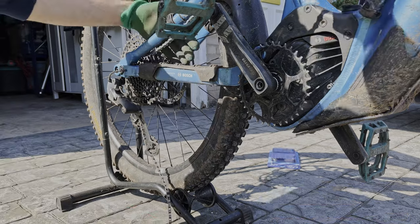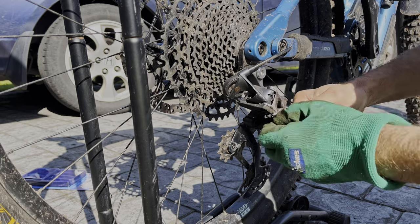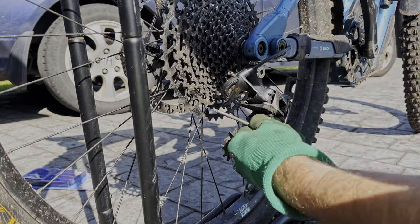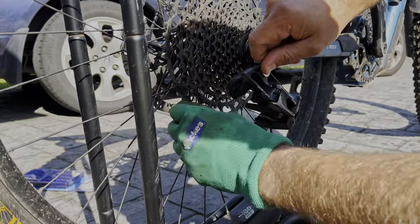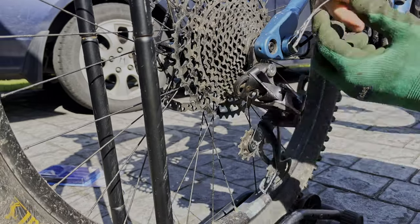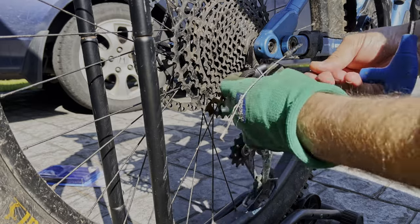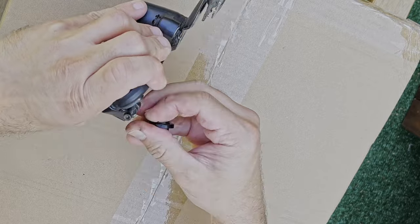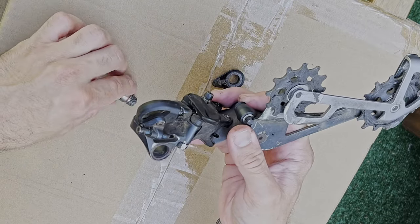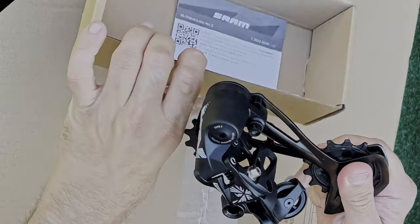Start by breaking and removing the chain. Then using the wire cutters, cut the nib securing the end of the gear cable and loosen the gear cable using the T25 key. Once done, pull the cable out of the derailleur. Next you're going to have to remove the derailleur using the 5mm Allen key. For the purpose of this video I'll be transferring the X01 bolt kit that I've upgraded my SRAM GX derailleur with to a brand new NX derailleur.